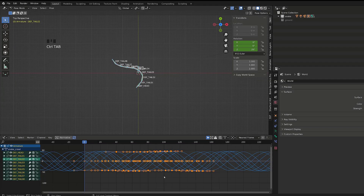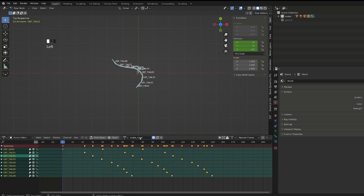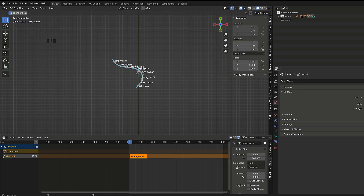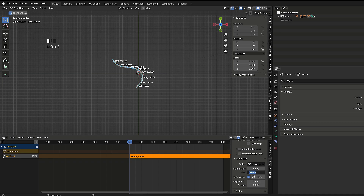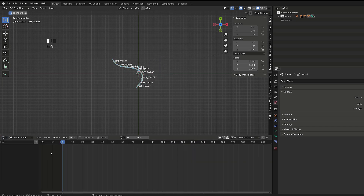To get a more believable motion, we need our snake to be able to move forward but also left or right. When the graph editor is open, you can press Ctrl Tab to switch to the dope sheet, then choose the action editor and name your first action. From there, you can switch to the NLA editor and push down the action onto a new strip. Since we are using a cyclic modifier, we can go into the action clip options and increase the repeat value so that our animation lasts longer — I've arbitrarily chosen 800 frames.